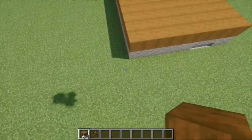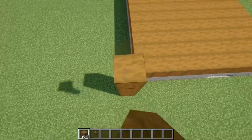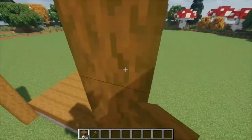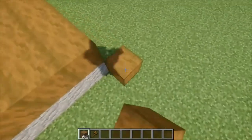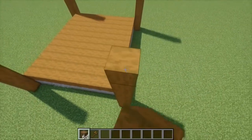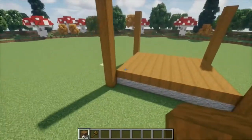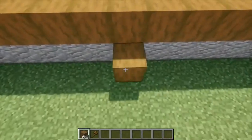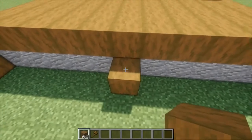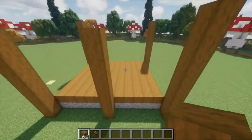Alright, so once we're done with that, we're going to go to each corner and place a pillar that is nine blocks tall — so that's nine on all four sides. Then after that's done, we're going to go into the midpoint on this side and do another pillar that is eight blocks tall. There should be five blocks between each of the pillars on these sides. Again, eight blocks tall — it should be one shorter than the corners.